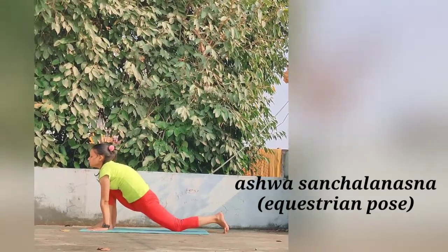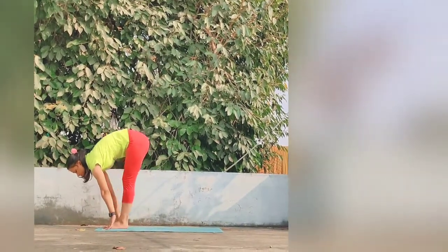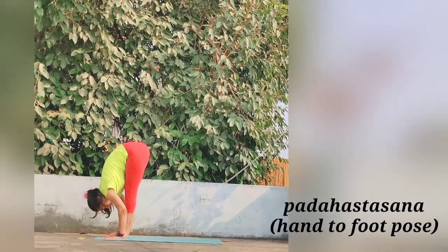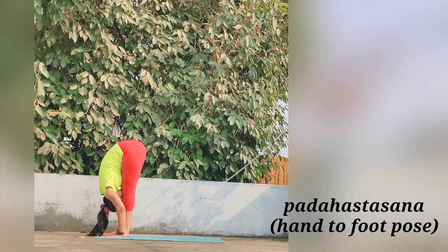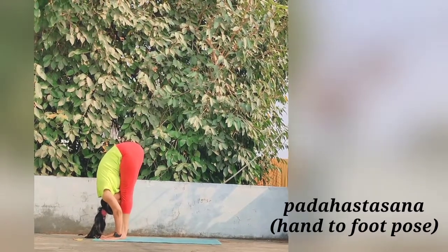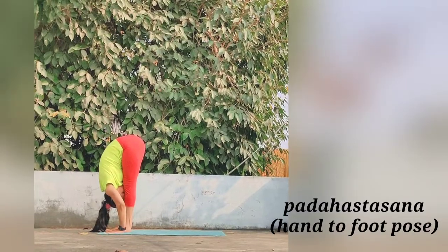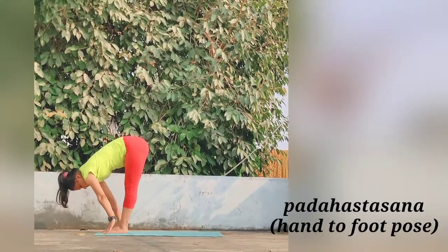And here we are going for Padahastasana now. Bring the left foot forward and next to the right foot. Straighten both legs. Bring the forehead as close to the knees as possible without straining.